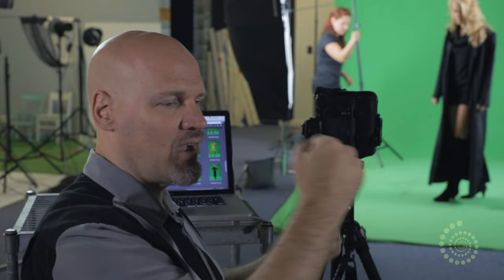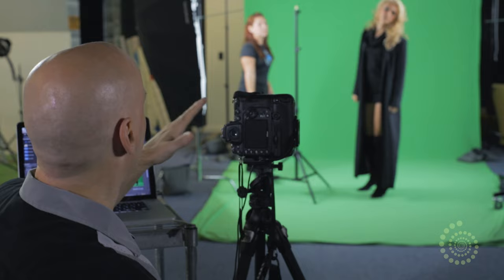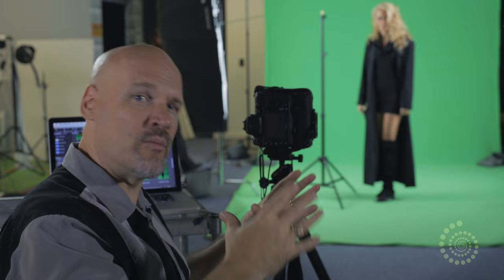Stephanie, can you bring in that pole? Remember earlier we had the post here as a frame of reference for the punch — that gives you a rough idea of how you want to react, as if you're reacting to being hit. We're just going to do a few more shots, and then we're going to go into the software and put these two halves together.